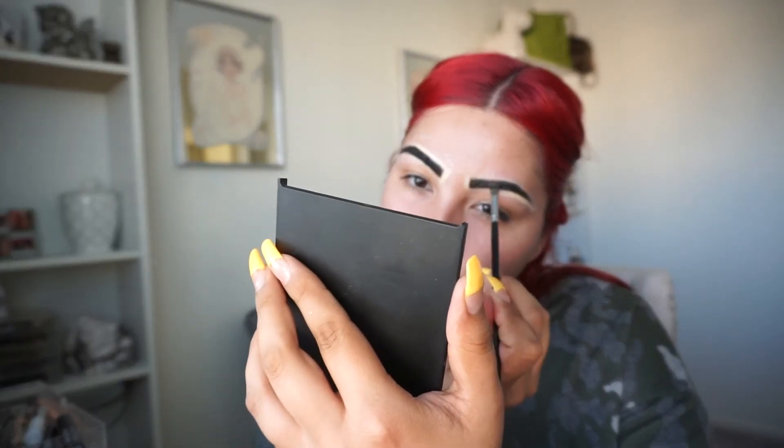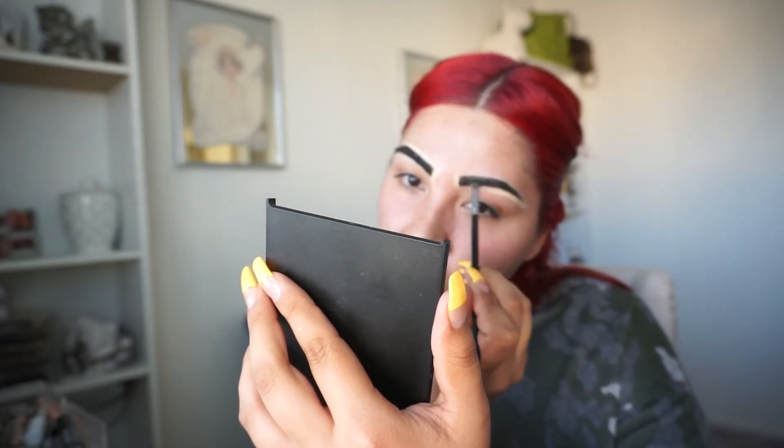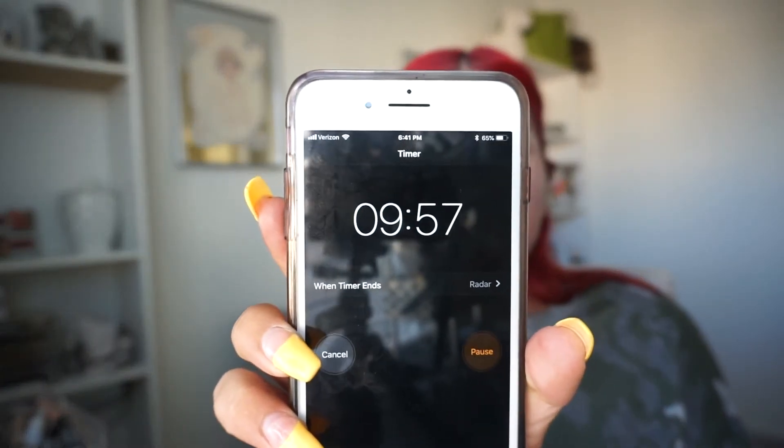I also heard that people are leaving it on for 10 minutes instead of the recommended 5, because with 5 minutes it doesn't really dye enough. So I'm going to leave it on for 10 minutes and then I'll be back.